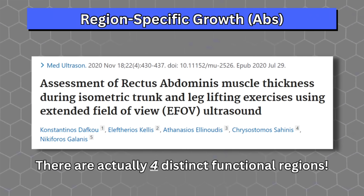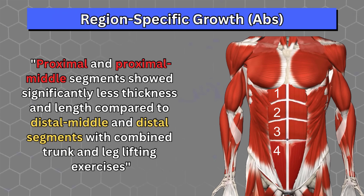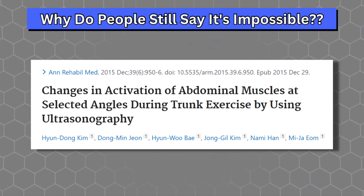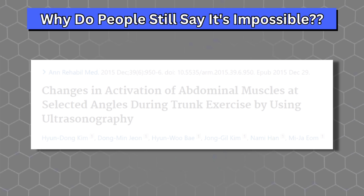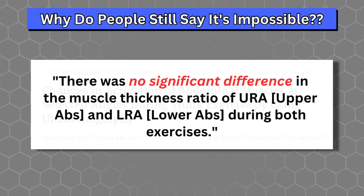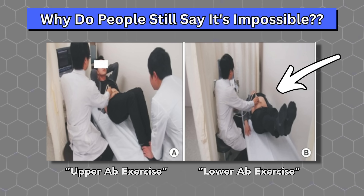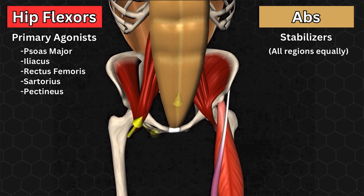Another recent study took it a step further, using the same technology to prove that there are actually four distinct functional regions of the abs, and that exercises which require movement of the lower body result in significantly more growth in the lower two regions than in the upper two. So the next time somebody tells you it's not possible to preferentially work the lower or upper region of the abs, just send them this video. But why are so many people still misled about this? Well, here's a recent study that had participants perform an upper ab exercise and a lower ab exercise, and ultimately concluded that there was no statistical difference between upper and lower ab thickness — but their lower ab exercise was straight leg lifts with the pelvis flat on the bench. The lower abs don't attach to the legs. All the abs are doing there is stabilizing the core, which works the upper and lower regions equally.